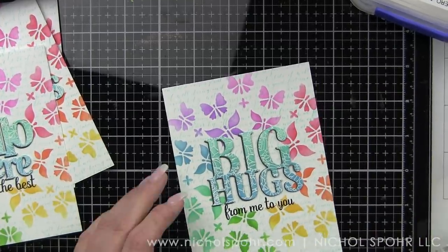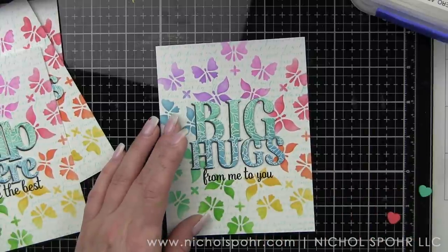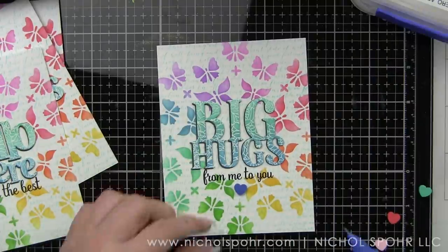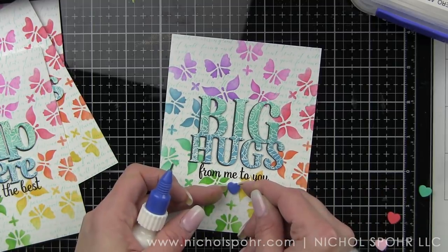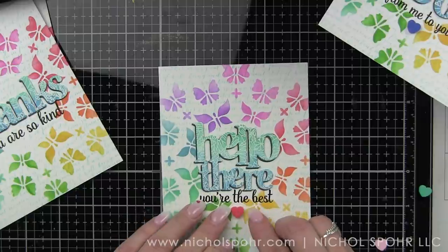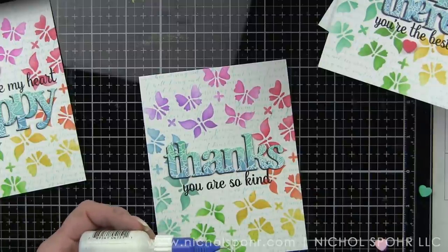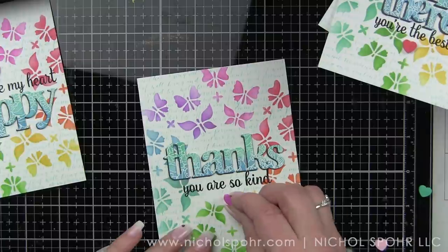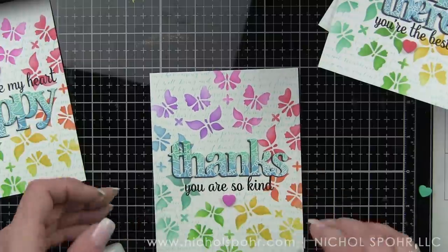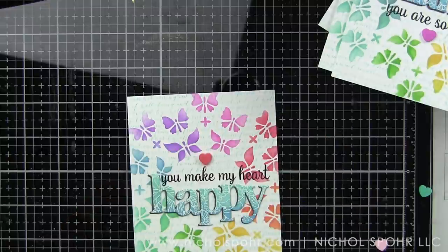Now I am going to take all my backgrounds and glue them in place on white top-fold card bases and glue down our little heart accents. I'm just playing around with different colors, seeing what stands out. I'm only adding one heart to each — I don't think they need a ton. The stenciled and stamped background with the bold sentiment really stand on their own. My other idea, which I didn't do today for time, would be to use Gina K Iridescent Glitter Glitz Gel with the stencil to make glittery rainbow butterflies.